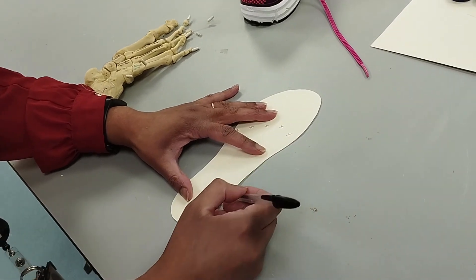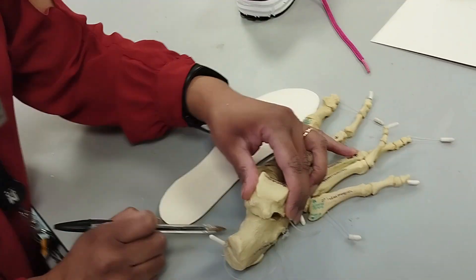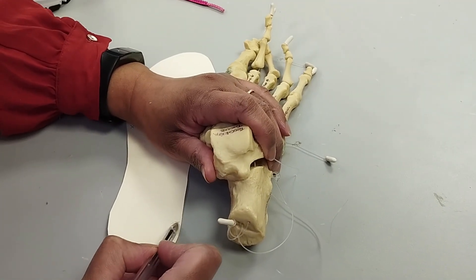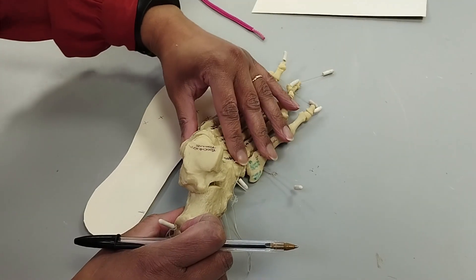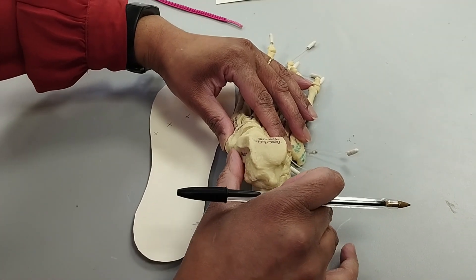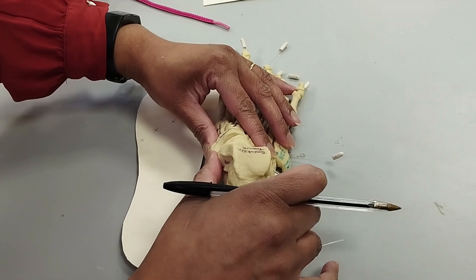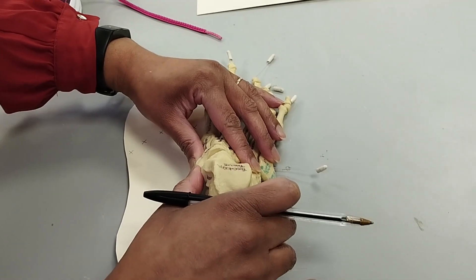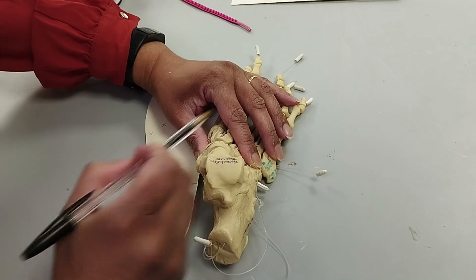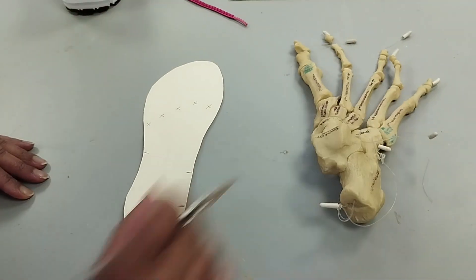You then need to locate the medial tubercle of the calcaneus — it sits right at the back of the template, in line with the medial border. For the talonavicular joint, on a patient you would palpate by placing your thumb along the medial border; as you come to a bony notch, that's the navicular, and just behind that is the talonavicular joint. The styloid process sits on the opposite lateral side, about a centimetre higher than the talonavicular joint.